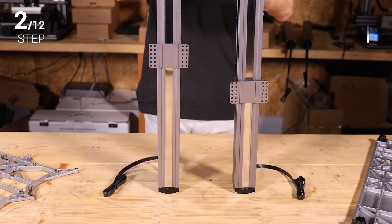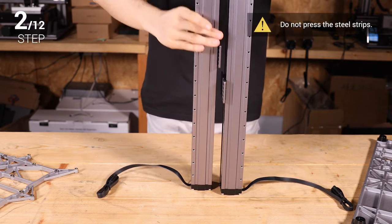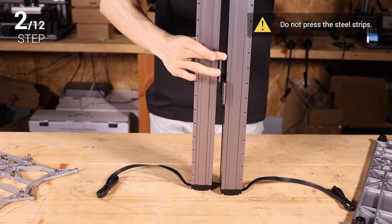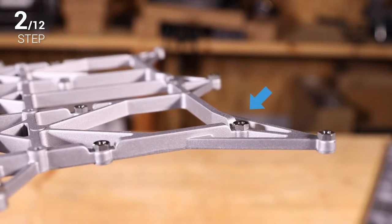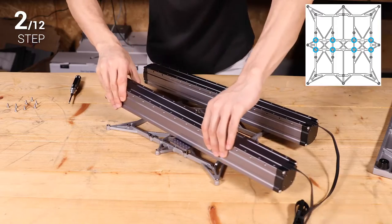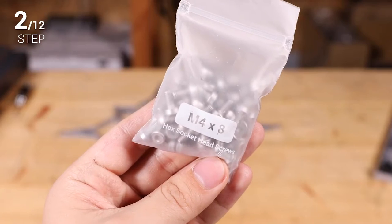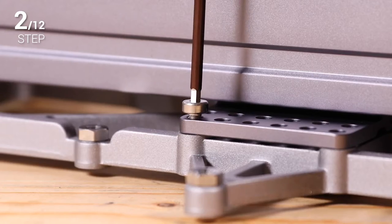Step 2. Prepare two linear modules as the Y axes. See if the sliders are aligning with each other. If not, you can move them to the same position as illustrated. Make sure the nuts on the platform face up. Attach the linear modules to the platform using 8 M4 by 8 screws, and do not tighten the screws until step 3.